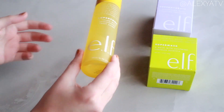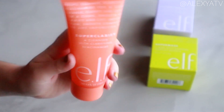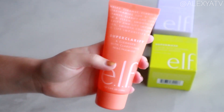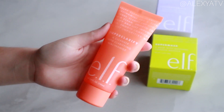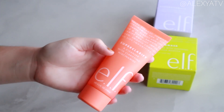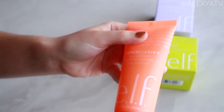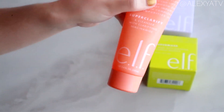Alright, we're back with another product from the new elf superhero line. I just went through the super clarify cleanser with clarifying niacinamide earlier — I learned some new terms, so I feel a little bit smarter.